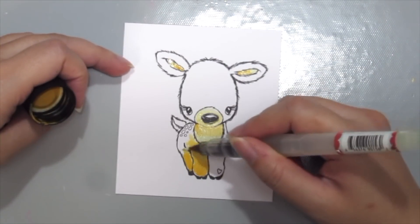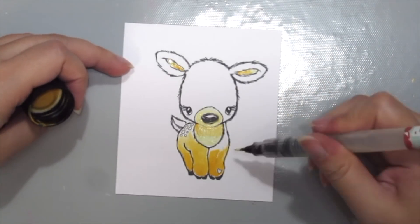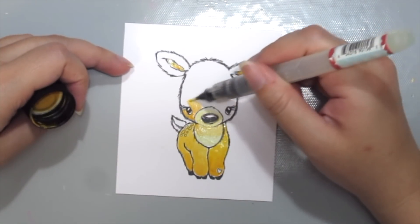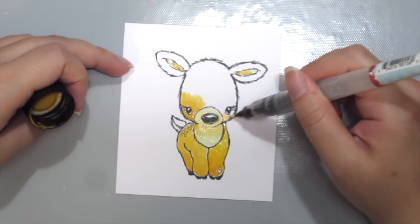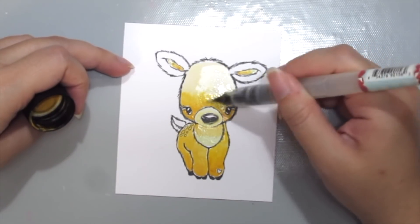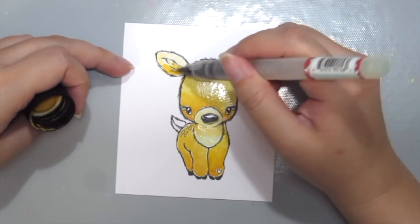It acts exactly like a watercolor but with a more opaque and thick consistency. So if you prefer better coverage, don't add water, but if you prefer a looser, more watercolor feel, just add water and it will do its magic.